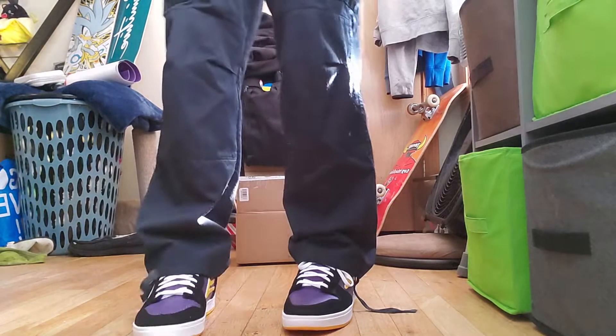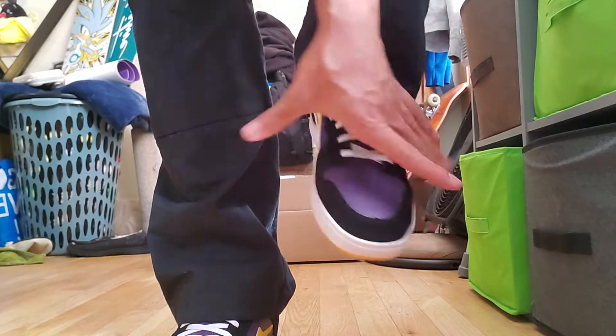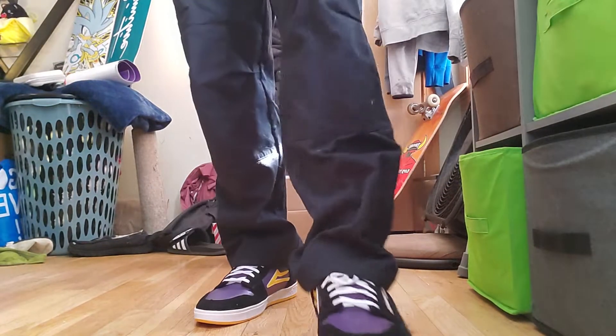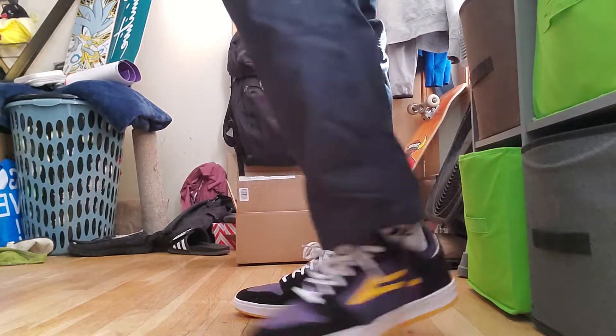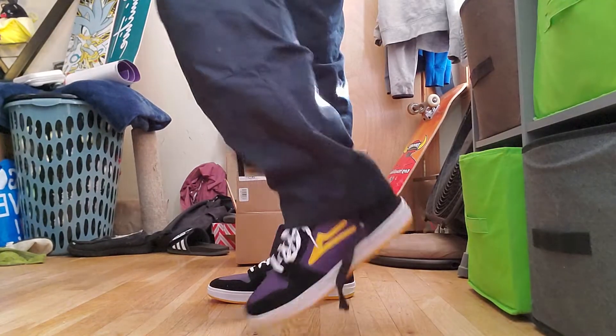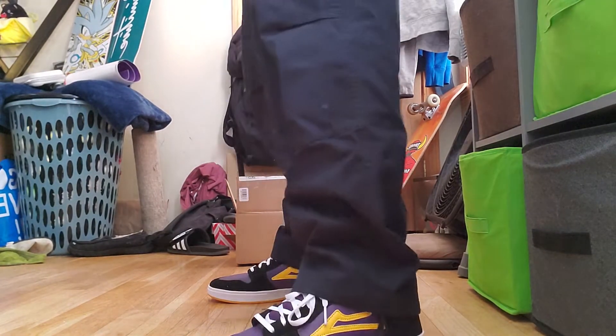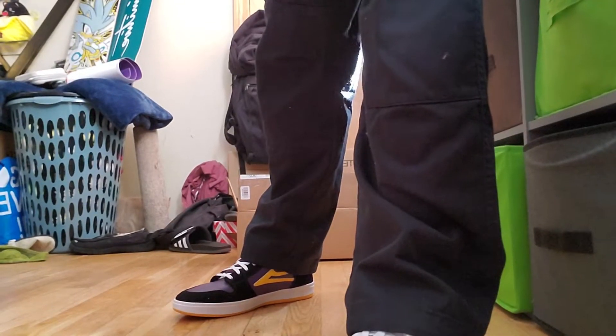They feel really really good but they do feel super tight right where that little suede panel is — it's really squeezing my foot. But that should definitely break in once I skate them or wear them for a little while. They're very comfortable though; I don't have any complaints so far. I don't really have any cupsole shoes besides these since I usually just skate Vans, so this is going to be a good experience.